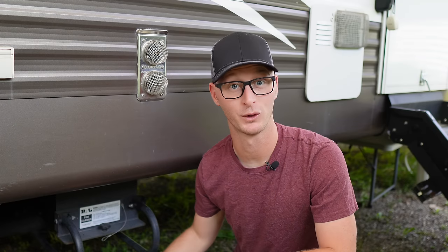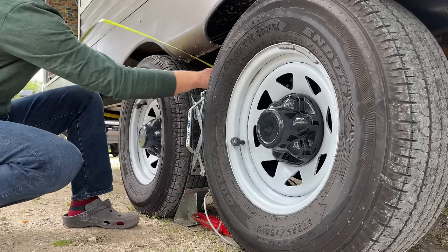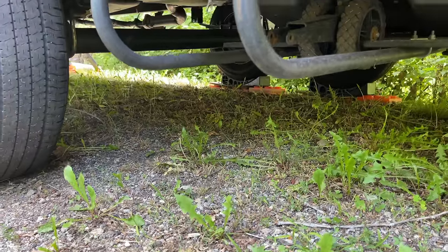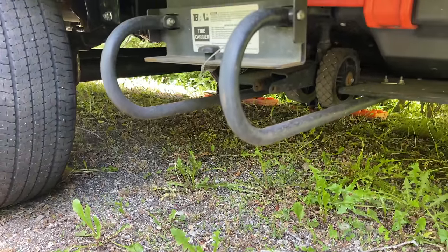My frame is just under 24 inches from ground to the bottom of the frame, giving me a ground clearance of about 11 inches from the bottom of this bracket in the stored position. My axles sit about 12 inches and change, so it's slightly lower than the axles. But again, two years of traveling the country full-time, around 17,000 miles, and I've never touched anything with this bracket.